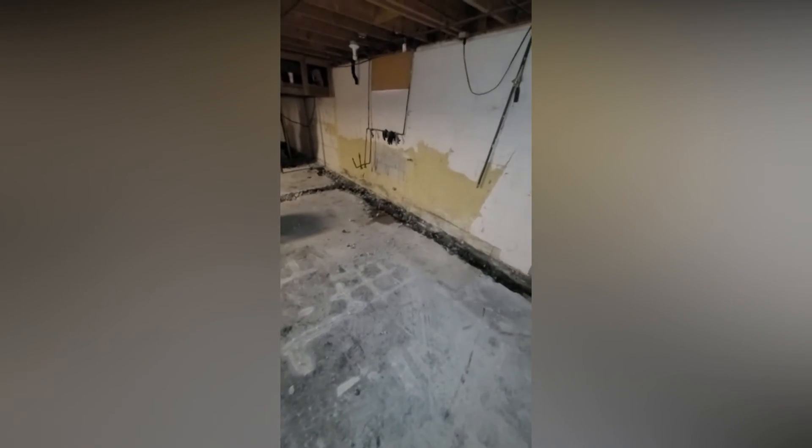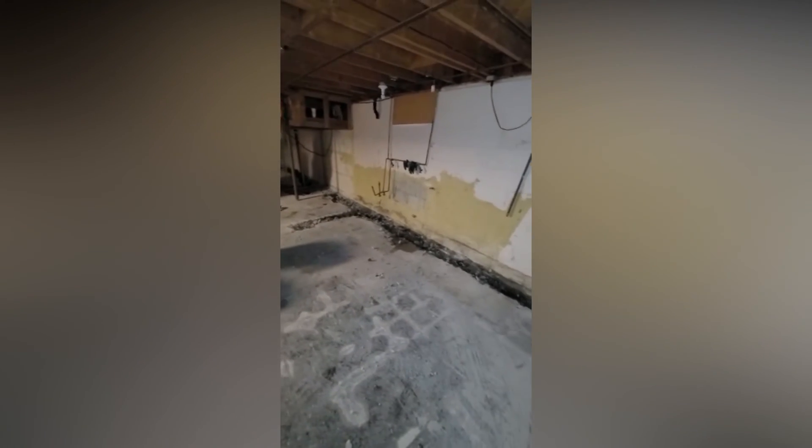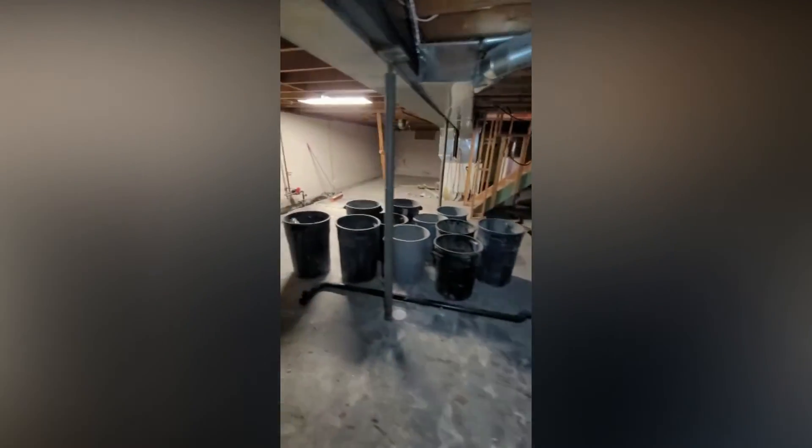If you guys remember, there was a concrete slab over there where the old washer/dryer unit was, right next to the kitchen sink. It's coming along.